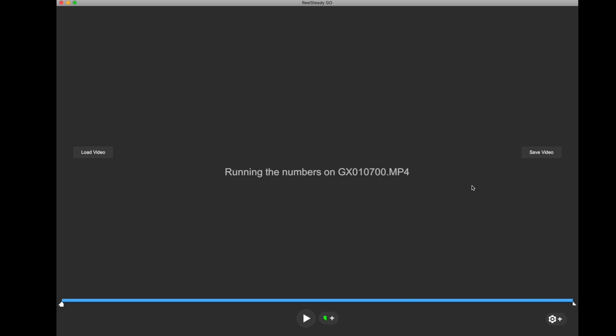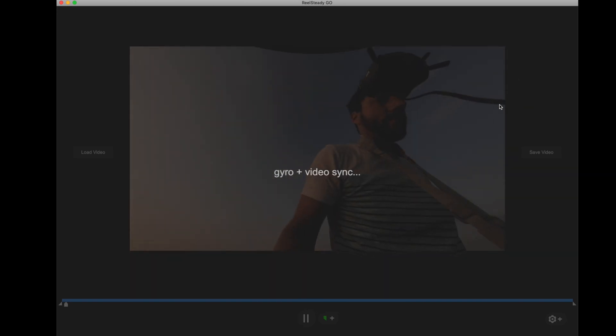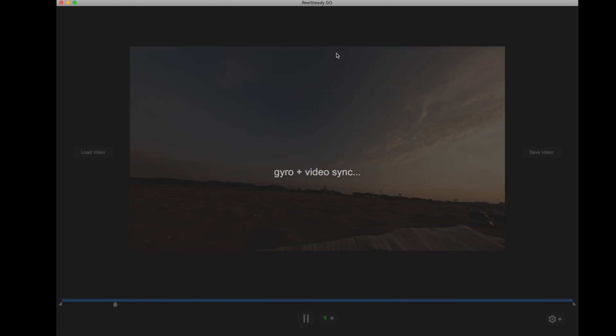The newer and faster your computer, the quicker this runs — but you can get it to run on older machines as well if you're patient. It does the gyro and video sync. You can see the black on the sides and top — that is the part of the frame it's going to cut out to make it smooth. It looks through the gyro data in the video file and tries to match up the gyro data with the video movements. It's not always perfect, and depending on which GoPro you have, it has to do multiple sync points or just two. With the GoPro Hero 6 Black, it does just two sync points.